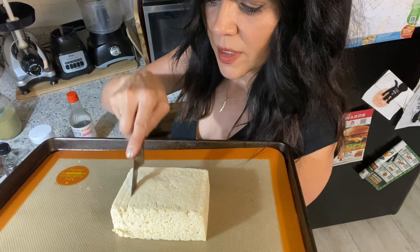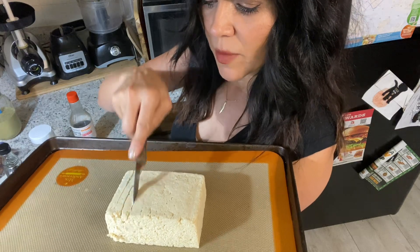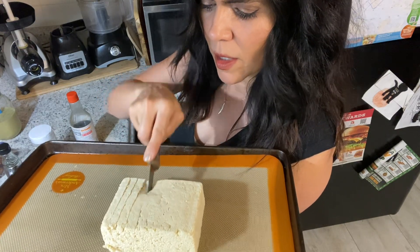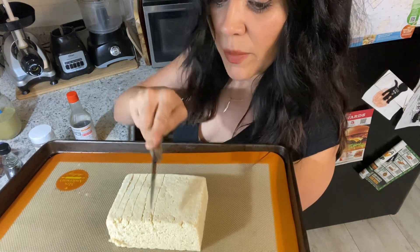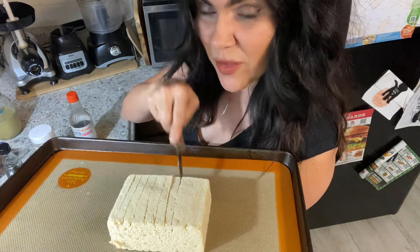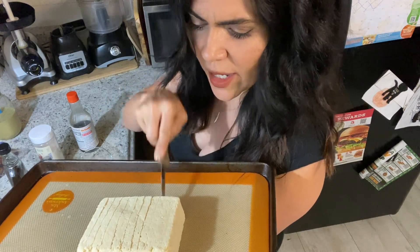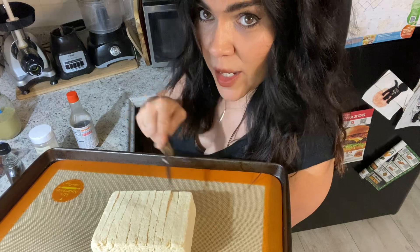I'm gonna mix the teriyaki, the maple syrup, garlic powder, and salt in a bowl and then pour it on top here. Then I'm gonna bake this in the oven for a while, probably 30 minutes or something like that. Honestly, you don't really have to cook it — it's just a matter of getting it to the texture and consistency you like. You could eat it raw and it's fine, which is really nice about tofu.